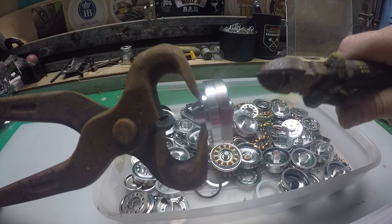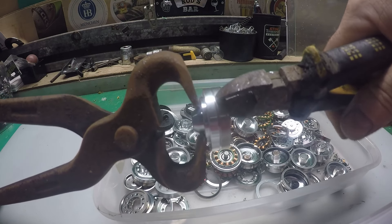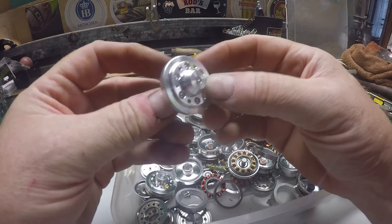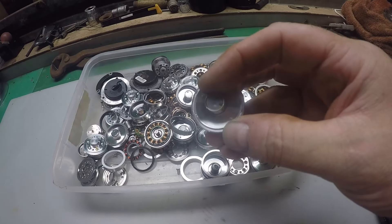A bit of BFI — brute force and ignorance — and you'll soon have it off. Grip the outside with a pair of big pliers, like these on the left, and some snips on that band and pull. Once you've got that band off, you're one step nearer to making this pure aluminium.